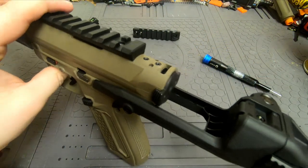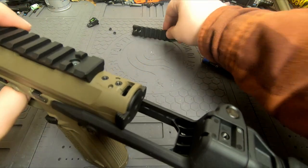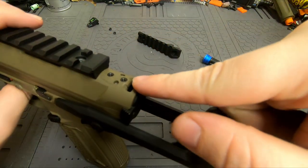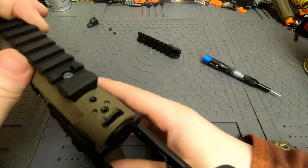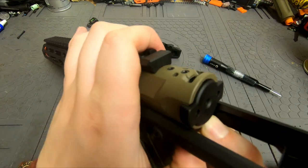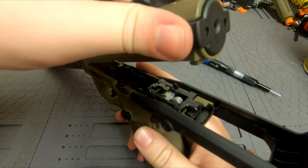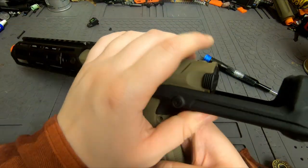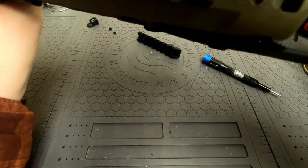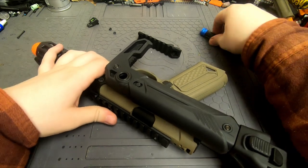Now you could just not put on the rear rail piece if you didn't want to — you could just have the stock iron sights sit there, and if you don't put on this rail piece, you can somewhat easily open up the gun to adjust the hop up. But that's not fun — difficulty is what we all want here. So we're going to put the new rail piece on.